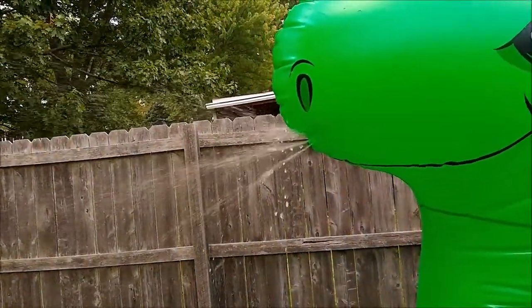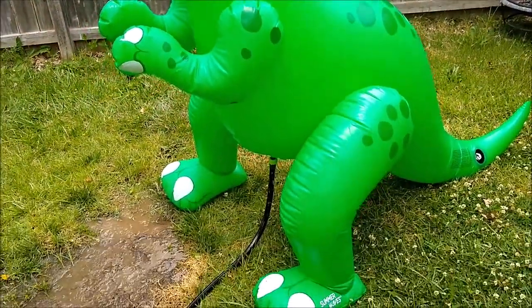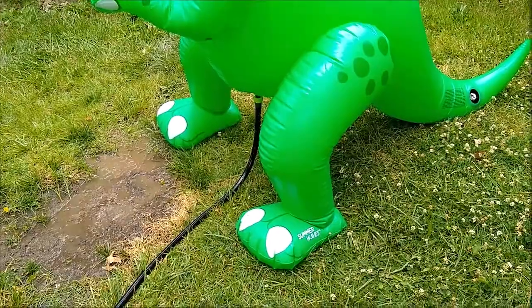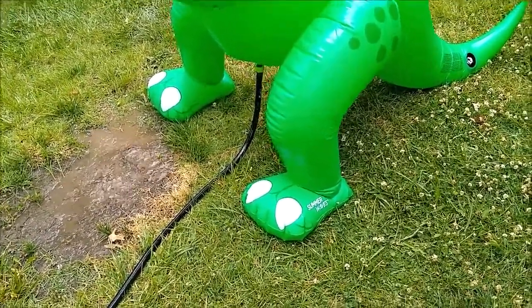I might be able to fix that with more air, but I'm a little nervous about adding too much air because I've heard stories about how people have popped these things, and when you have water and then air you worry about the cavities between them getting filled.